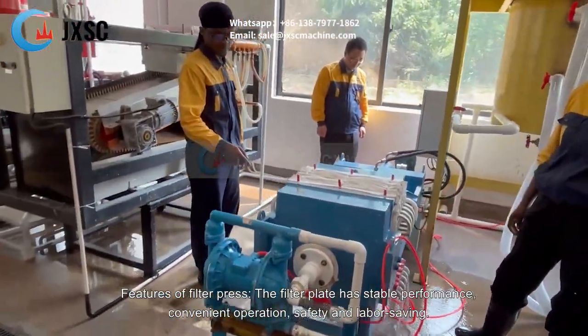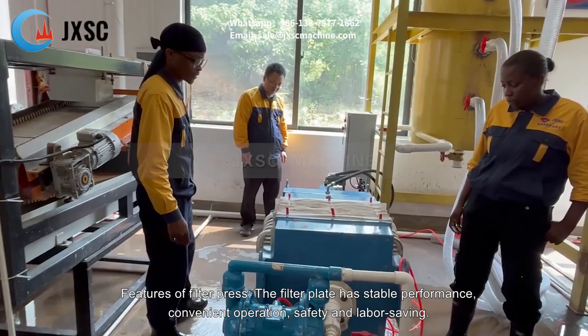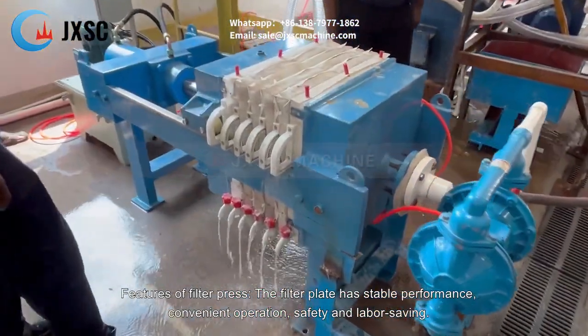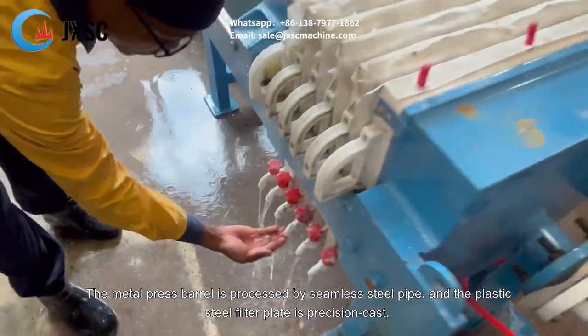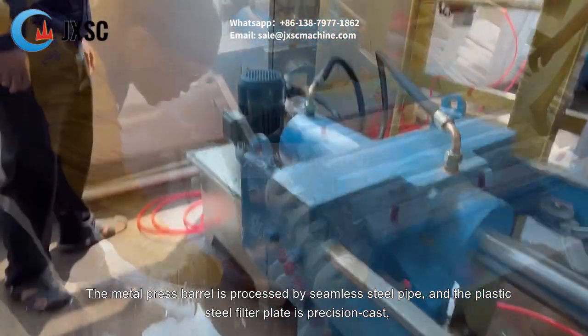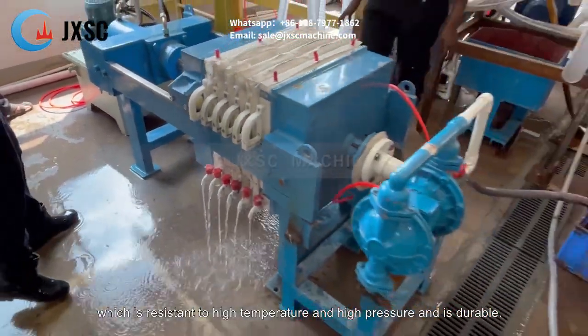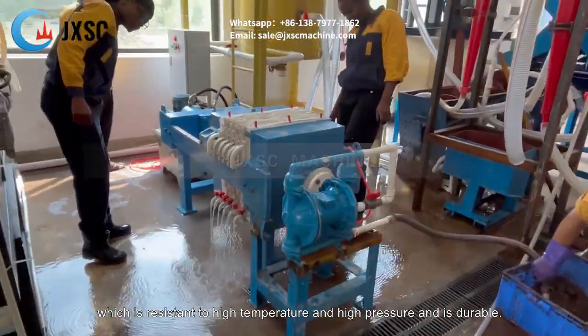Features of filter press: the filter plate has stable performance, convenient operation, safety and labor saving. The metal press barrel is processed by seamless steel pipe, and the plastic steel filter plate is precision cast, which is resistant to high temperature and high pressure and is durable.